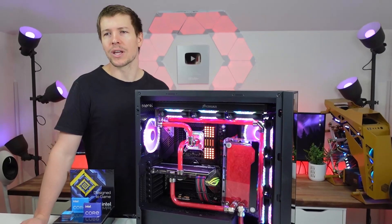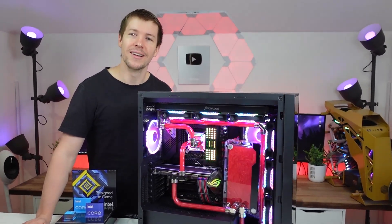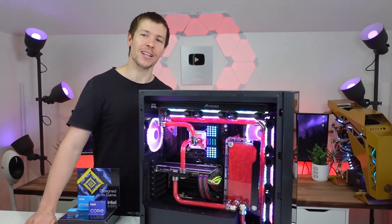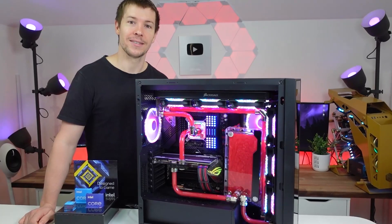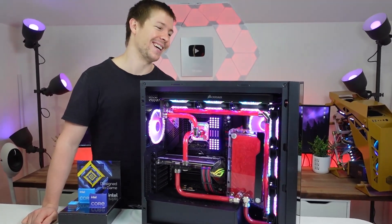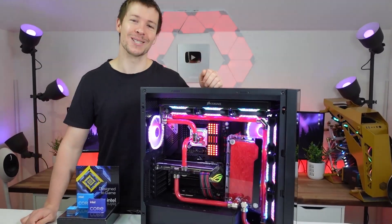We haven't done RGB in quite a while. I was going to set the fans to a solid color like red or white, but Amelia wanted RGB — it had to be RGB. Look how good it looks. Happy wife, happy life — is that how it works? Exactly. Anyway, thanks for watching guys and we appreciate your support.